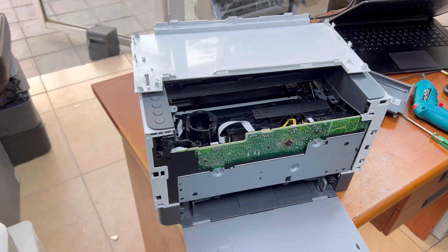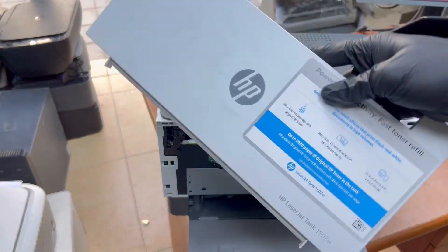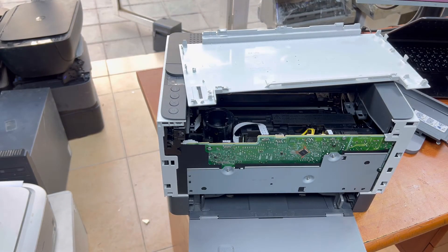This was the method to disassemble these LaserJet Tank printers. The model number was M1502W, and this same method can apply to LaserJet Tank 1020, 1005, and 2606 printers. If you have any other question, you can ask down in the comments. Thank you for watching — all the best.